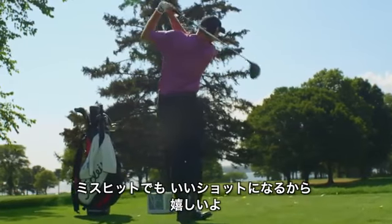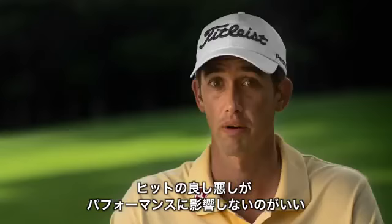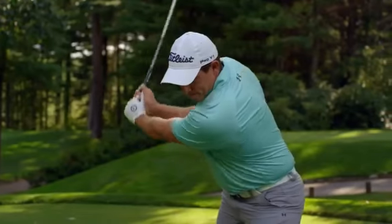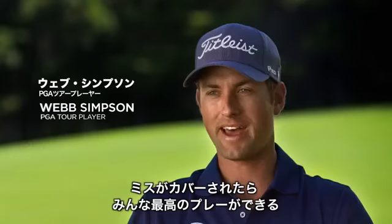It's a pleasant surprise when you hit one bad but it ends up better than you were expecting. It's nice to have a driver that performs well when I hit it well and when I don't. I play my best golf — and everybody else on the PGA Tour does — when our bad shots aren't that bad.